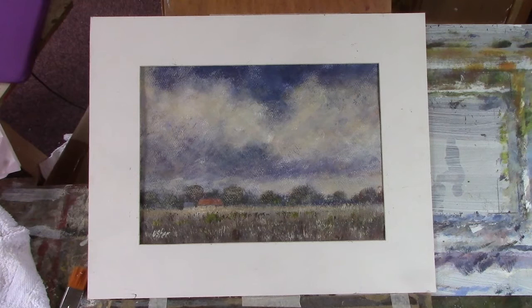Anyway, I'll see you later. I'm going to do an oil next for you. Bye bye.